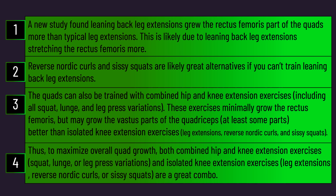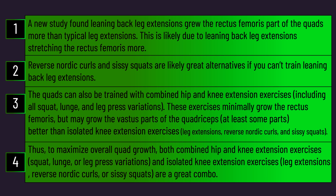Thank you for making it to the end of the video — here are the summary points. Feel free to check out the Alpha Progression app or a recent deep dive into building the triceps.